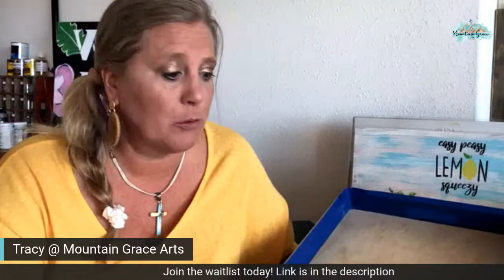Hi, thanks for joining me today. This is Tracy with Mountain Grace Arts. You could be watching me in the Dab and Swish Boot Camp group, on Mountain Grace Arts, on Doing Tracy's, or on Tracy's Creative Page.